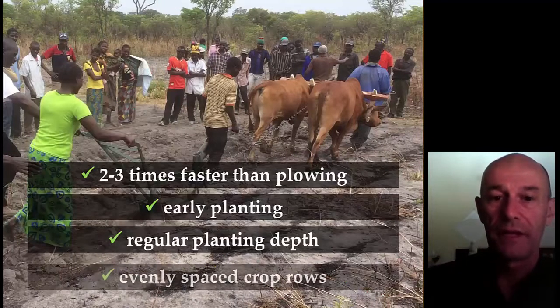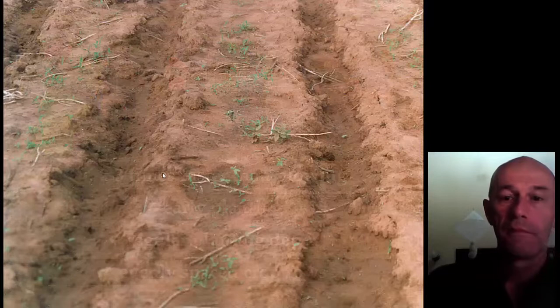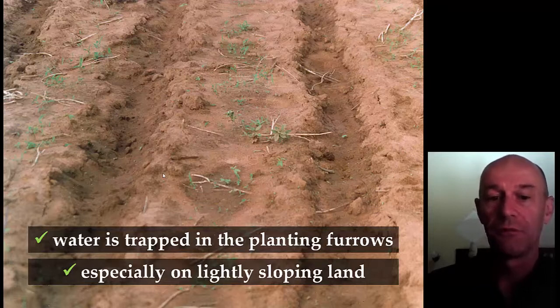It's much faster than plowing, and farmers see the biggest advantage as being able to plant on time — plant early. That is an important advantage because an early crop is one of the major contributing factors to a good yield, and it also helps fight weeds because if the crop is early and fast-growing, weeds have less chance to compete. The planting depth is regular and rows are evenly spaced. After using the Magoya Ripper for a while, the first test farmers came back and said it's also very good to trap water on sloping land if you make furrows along the contours.